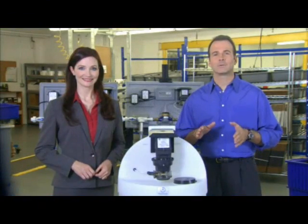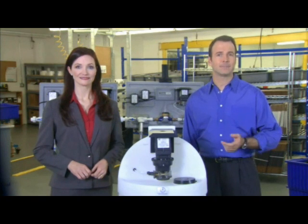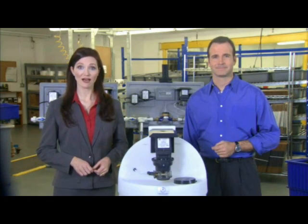We've seen that following the factory installation points helps protect the life of the tube, the pump, and quite simply your investment. And to further protect your investment, it's good to know some of the conditions that can contribute to reducing the life of the pump tube.